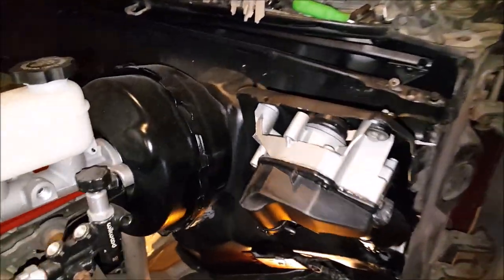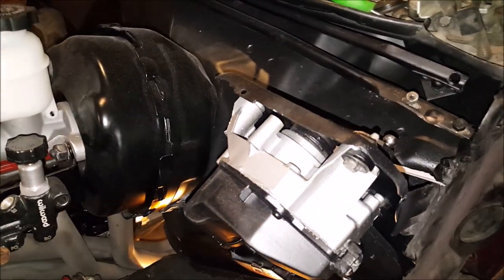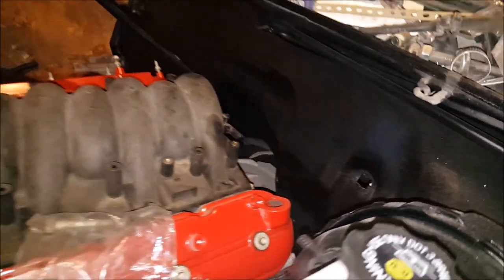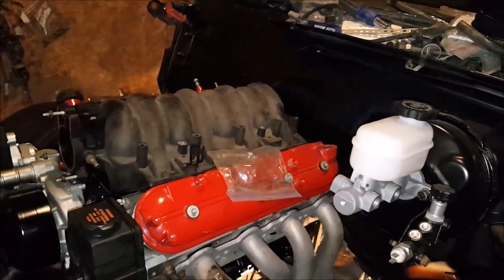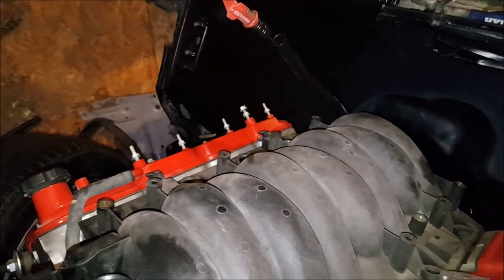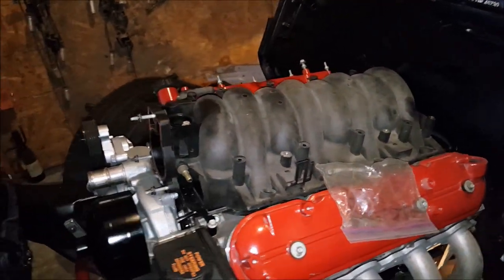Got my windshield wiper motor and pump painted up, looking nice and neat. Got all that up in there nice and smooth, painted with the chassis paint — it's Robo chassis paint. Got that all looking nice and neat. Intake is ready to get cleaned up and painted.